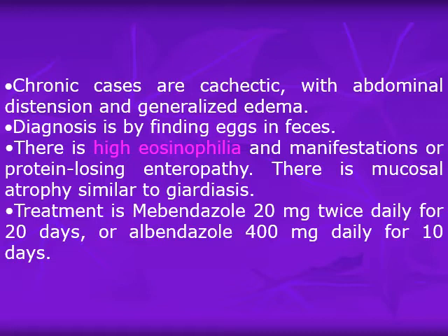Diagnosis is by finding eggs in feces; adults and larvae may also be present in feces in severe diarrhea cases. There is high eosinophilia and manifestations of protein-losing enteropathy. Mucosal atrophy similar to giardiasis occurs because the adults embed in the mucosa. Treatment is mebendazole 20 mg twice daily for 20 days, or albendazole 400 mg daily for 10 days.